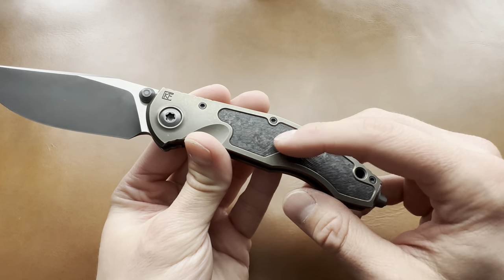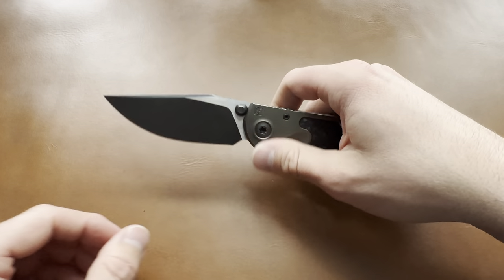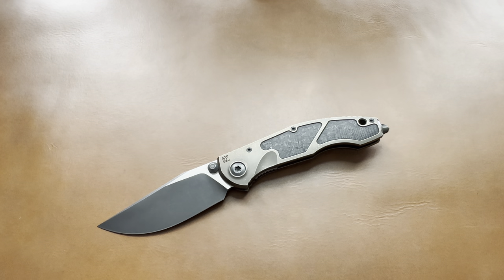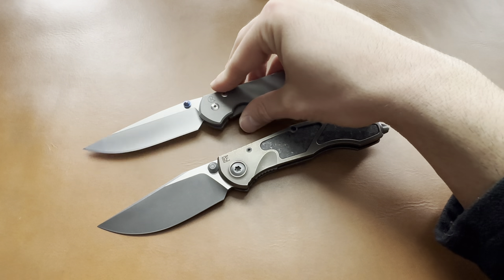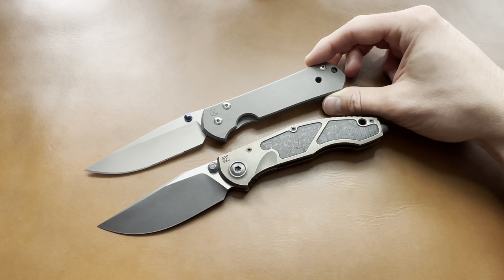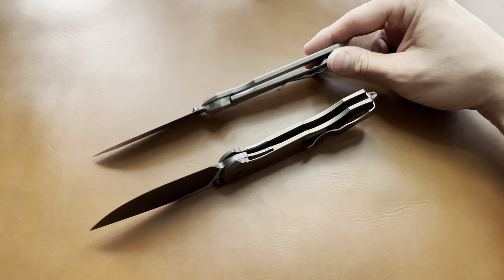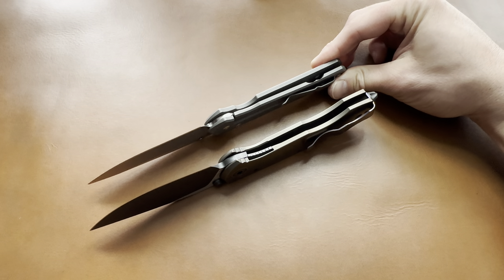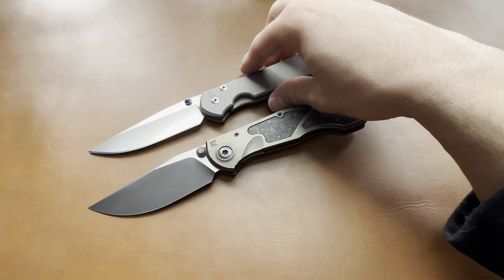There's some decent milling on the inside and also on the outside with the carbon fiber. Let's compare it to a Sebenza so you can get an idea of the size — definitely a full-size large folder. It's chunky and thick even compared to the Sebenza. Not that the Sebenza is a small knife, but this is definitely a full-size knife for sure.